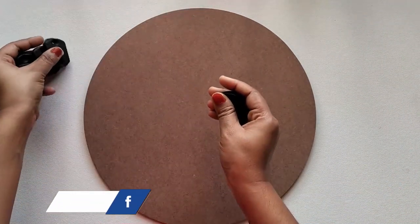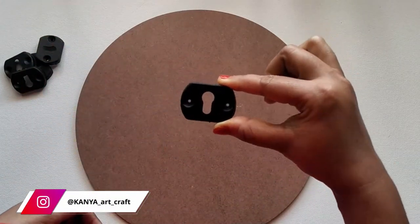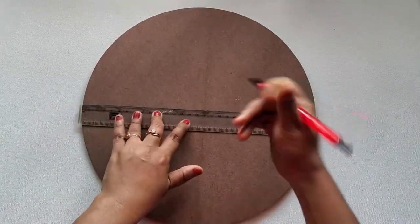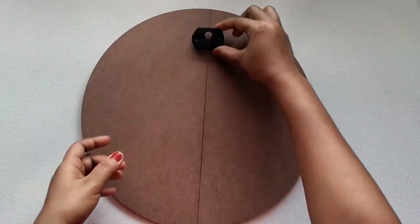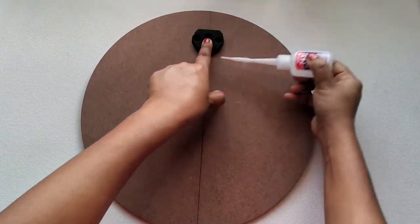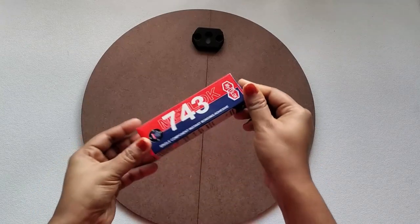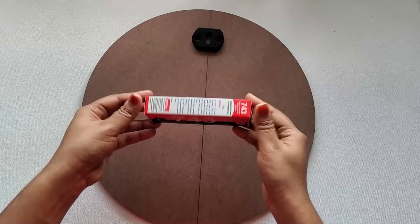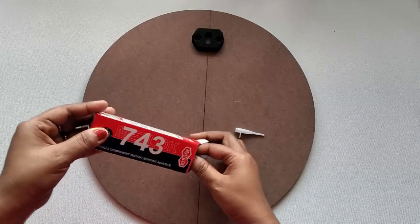Second option — we can also use plastic hooks. I'll be providing the link in the description box if available on Amazon. To fix it: first, mark the center, then draw a line, then place the hook on the top part of the center line. Apply some super glue around the hook and hold it for a minute — this glue usually takes 2-3 minutes to dry. I got this 743 glue from a hardware shop; I will provide links of similar products in the description box below.